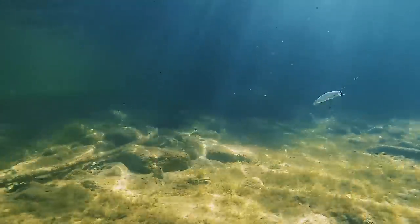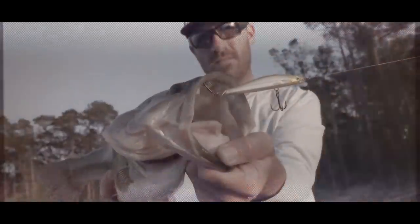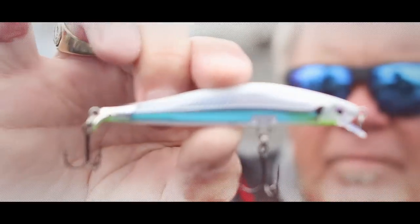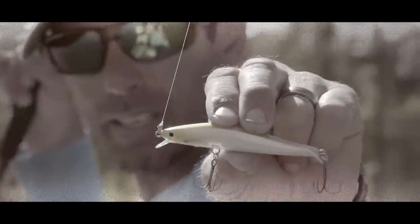Cast it a mile and you can fish it fast or slow. I'm throwing it on a baitcaster — I can just go down the bank and catch them. Stops on a dime, catches big ones.